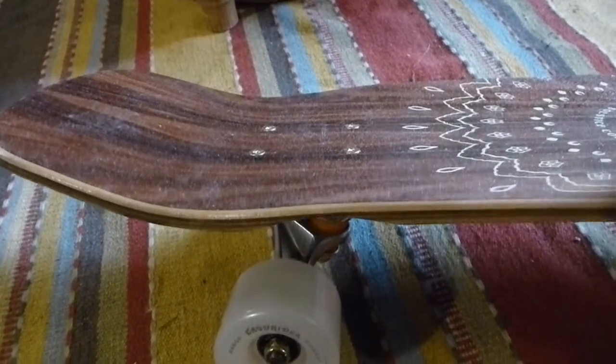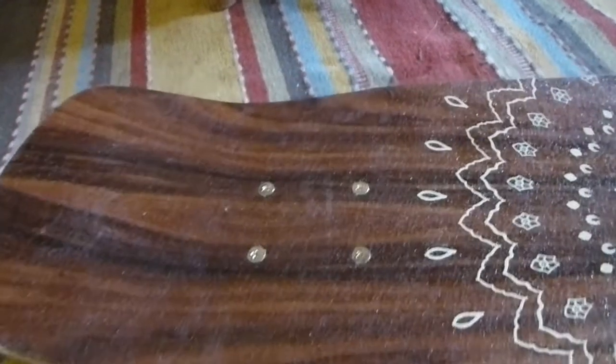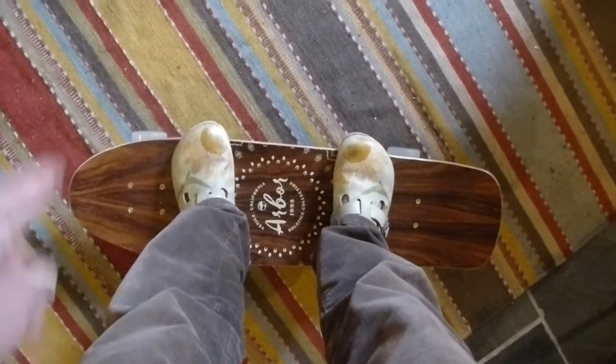You can possibly see the amount of scoop that there is on the deck as well. You can definitely feel it rising up towards the edges, and it just makes your feet feel really nice and secure.